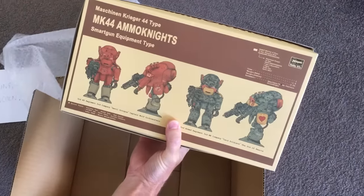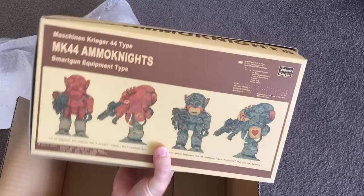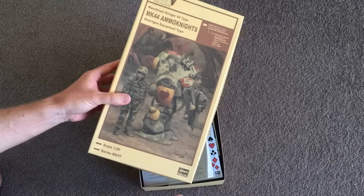Machining Krieger — they always do the best stuff, don't they? I really like the look of the pinky, but camouflage is cool too. So inside the box, the Machining Krieger Mk 44 Ammonites, Smart Gun Equipment Type by Hasegawa Kits.